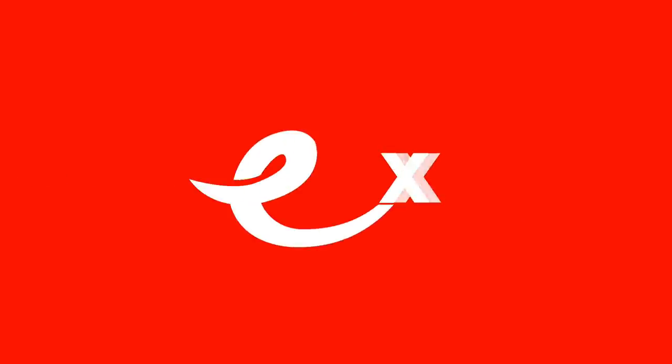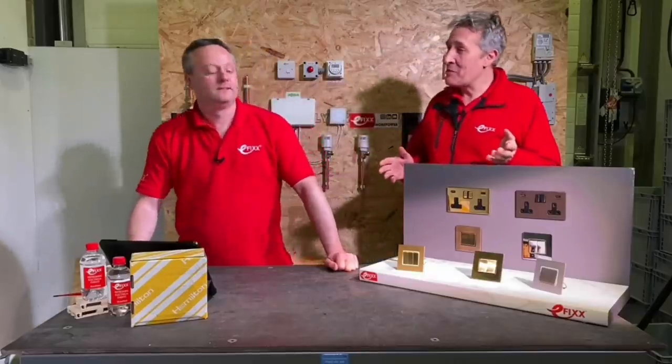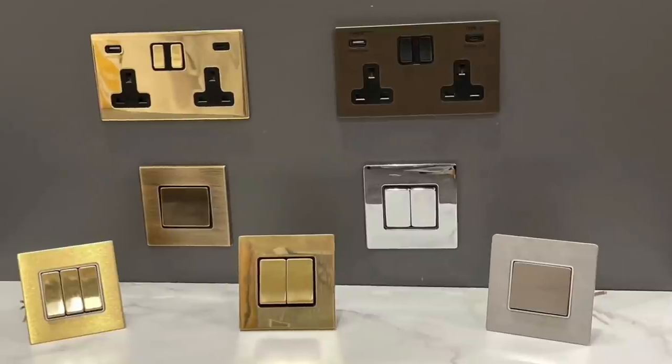In this video we're going to answer the question: do I need to earth the metal back box of a light switch? This question relates to the video that Gary and Gordon made on the Hamilton range of decorative metal accessories. The reason this question is interesting, and still something of a debate, is that there is specific information on this in Guidance Note 8, but the wording can be a little bit confusing.